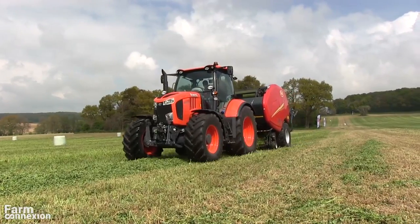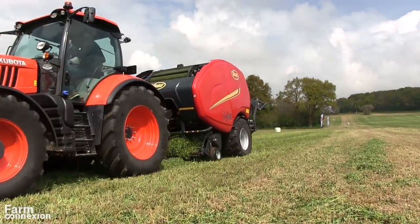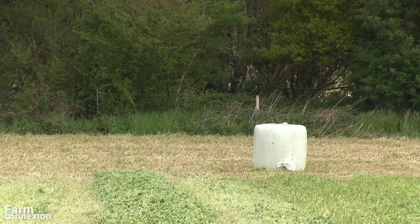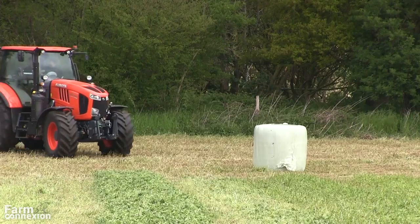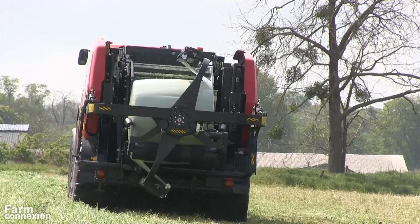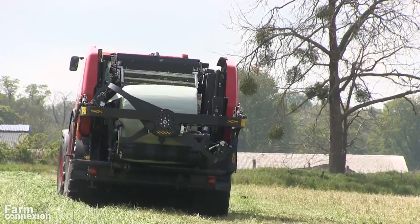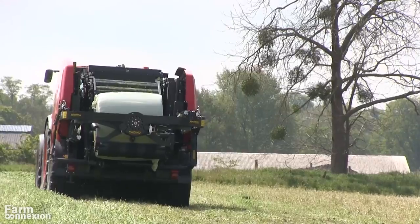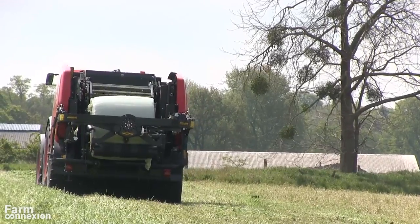Même si ce combiné à chambre fixe est assez compact, il en impose et pèse tout de même près de 7,5 tonnes. Il est recommandé d'employer un tracteur de 200 chevaux, mais dans le cadre de notre essai, un Kubota M7 4 cylindres de 170 chevaux suffisait dans une parcelle relativement plane. Tout dépendra du relief de votre parcellaire.